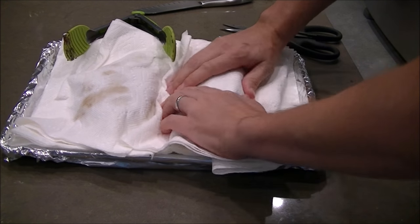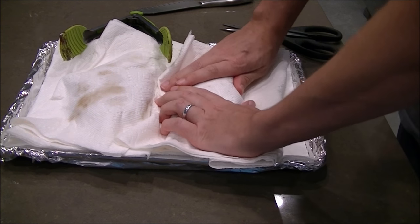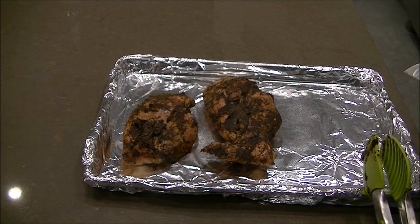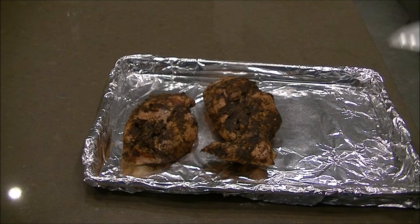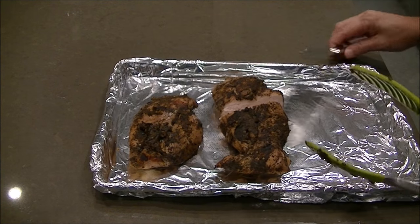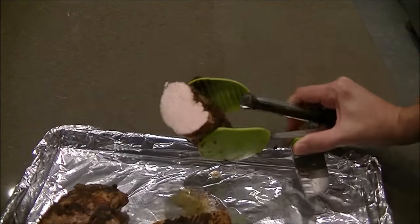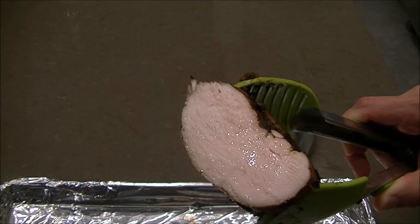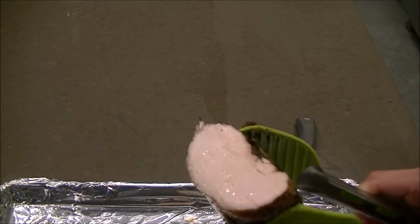Got my grill fired up to maximum temperature and going to throw these on there. Okay, we're all done grilling — got the little grill marks on there. Did about two minutes a side, nothing too crazy. I'm just going to cut it open now to show you the inside, show you how nice and juicy it is. You can see the glistening of the chicken — it's perfectly cooked all the way through, exactly perfect.